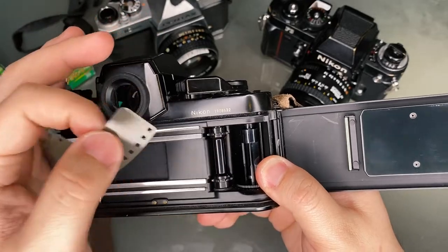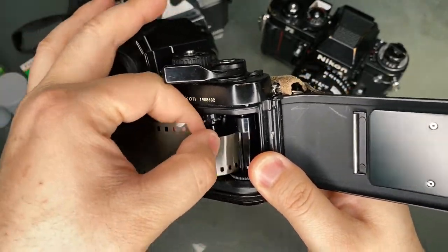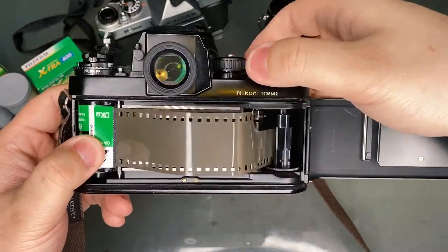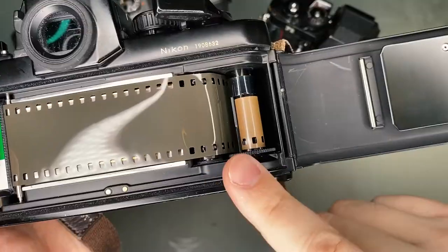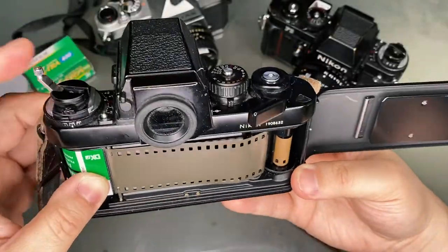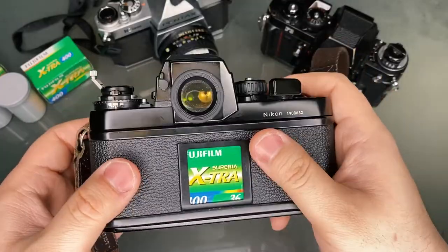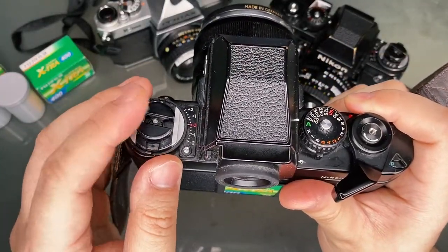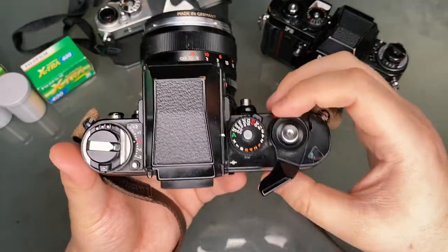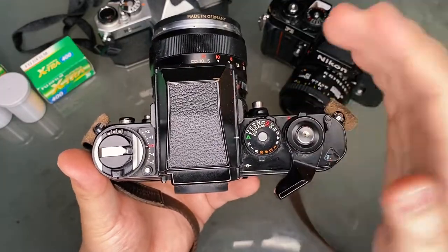Insert the end of the film into the slot of the spool on the right. Advance the film while holding the canister so that it is snug. Make sure the holes on the film are aligned with the gear teeth. Alternatively, you can rotate the canister with the rewind knob to make sure the film is snug. Close the back, then continue to advance the film using the winder and the shutter button until it reaches frame one. Keep in mind that the dial on the left should be moving along with the winder — if not, the film isn't properly loaded.